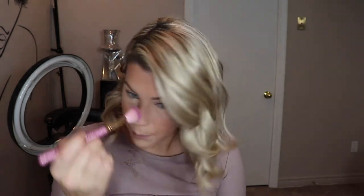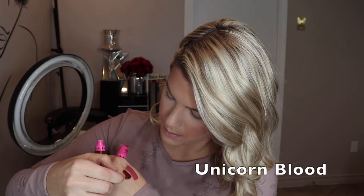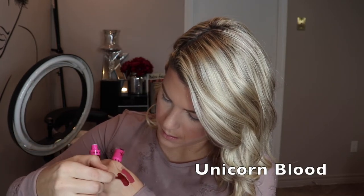Next up, I bought four liquid lips — about three from his regular collection, which come in this unicorn packaging and look like this. I bought Calabasas, Unicorn Blood, and Androgyny.